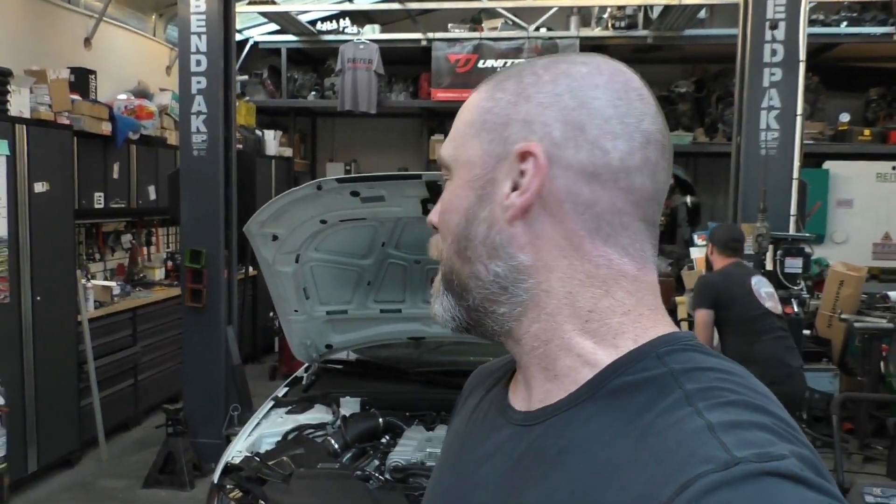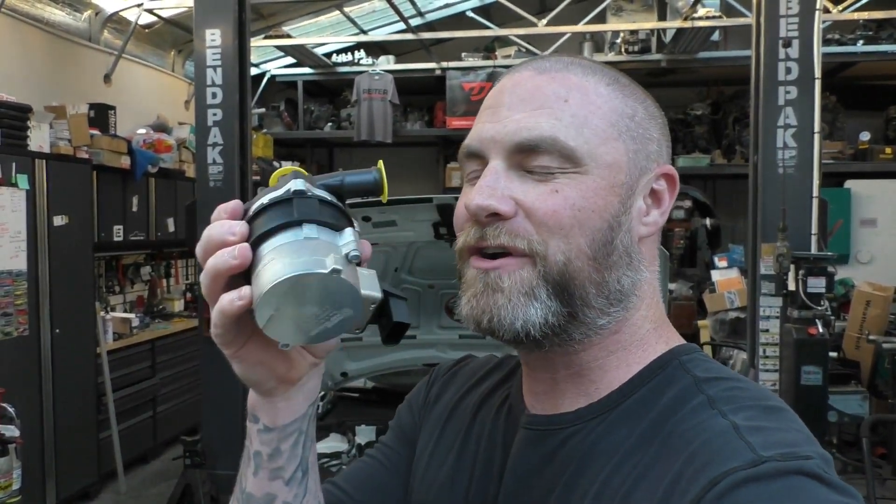What's happening everybody and welcome back to the channel. This is Vancity Audi, my name is Adam. We're back at Rider Performance with the B8 S4 for another upgrade — this time not for power, but for cooling.